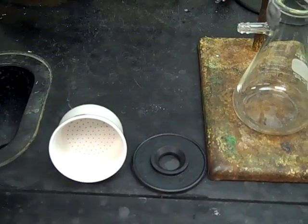I hope you guys are enjoying the laid-back atmosphere music as we get started. Here's our equipment for the vacuum filtration.